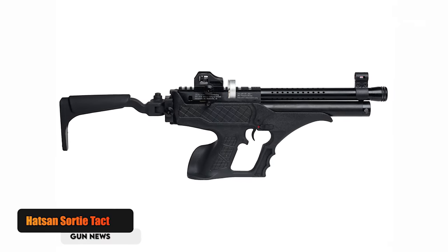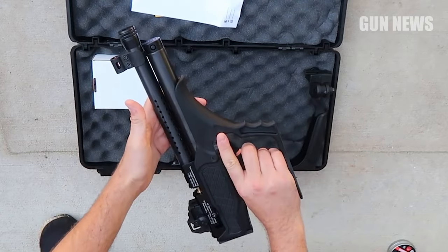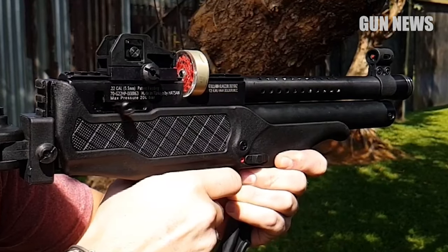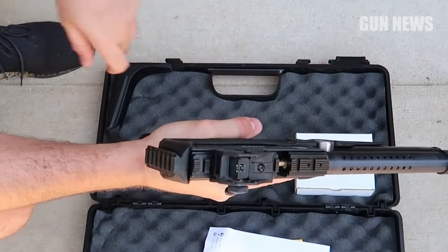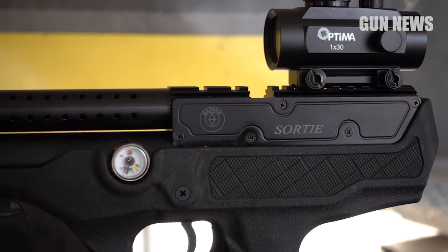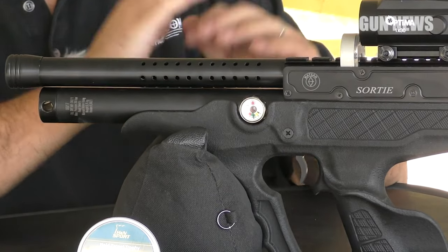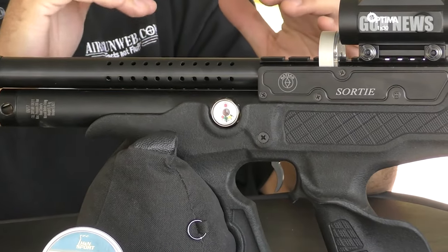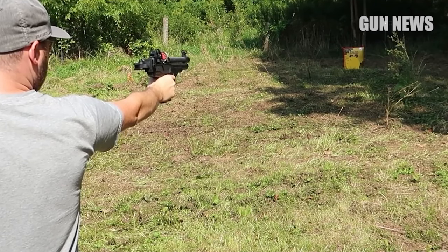Hatson Swordy Tact Semi-Auto PCP Air Pistol. Hatson's Swordy Tact is a rarity amongst air pistols — it's a semi-auto with enough horsepower to take out small game. This pre-charged pneumatic pistol was constructed with technology developed for Hatson's successful Barrage and Bullmaster semi-auto air rifles, and this more compact model manages to push .22 caliber pellets at 700 feet per second with a little over 15 foot-pounds of energy. The smaller 62cc reservoir fills quickly with a hand pump. A full-length shroud keeps report down despite the abbreviated barrel. The top of the receiver is milled with Picatinny rail, as well as both 11mm and 22mm grooves for scope mounting.